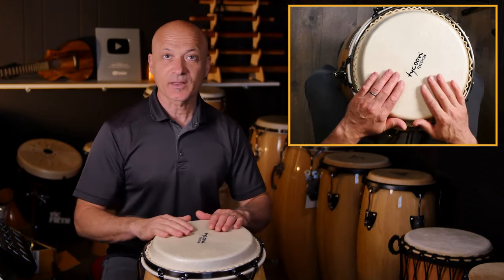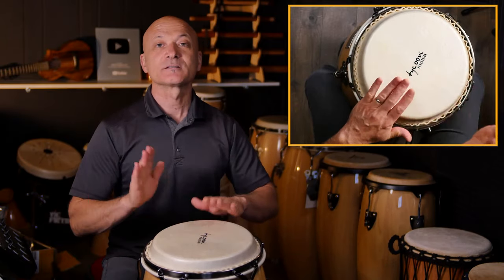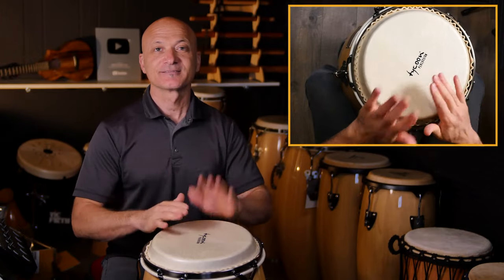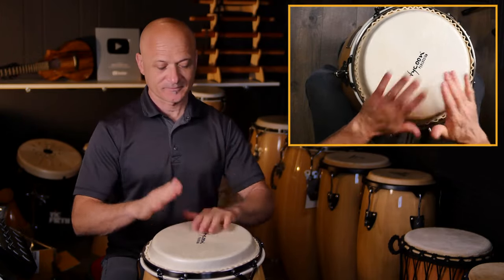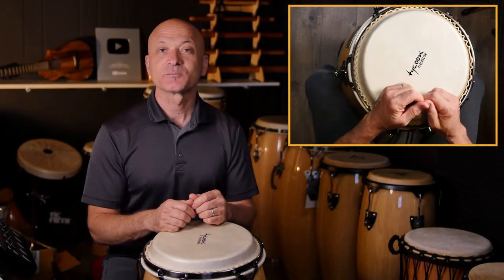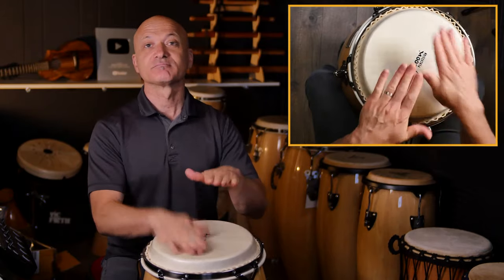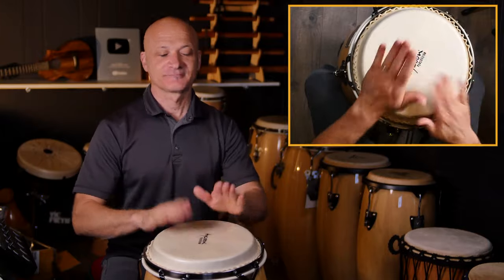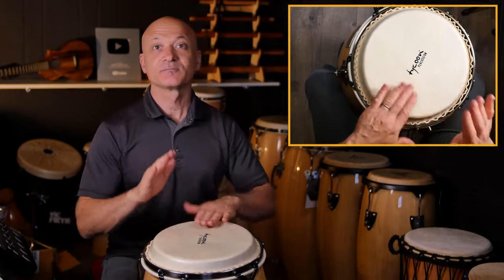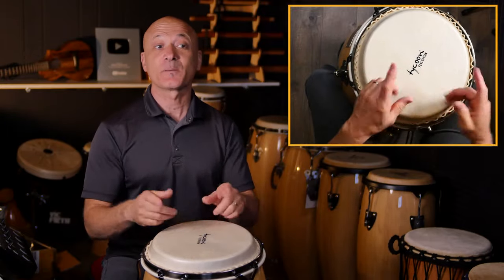Practice all three tones in both hands — bass, open, and slap — and stay relaxed. You can warm up with basses and opens, then move to opens and slaps, and then all three up and down.